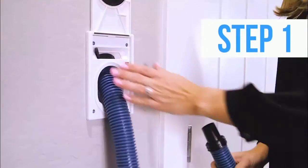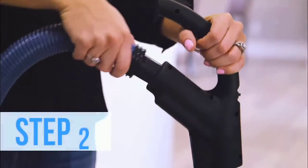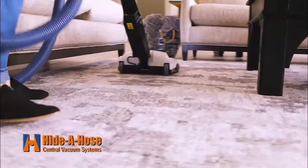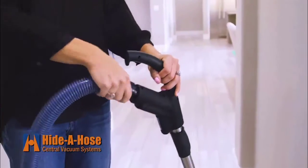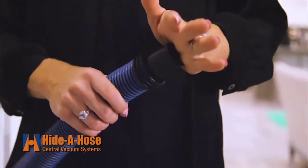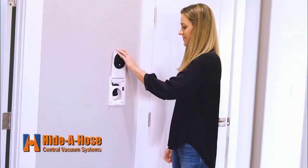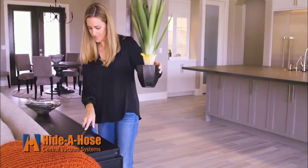One: pull out the hose and engage the lock. Two: attach the cleaning tool. Three: turn it on and begin. When you're finished, disconnect the handle, release, and your central vac system retracts the hose back into the inlet. It's that simple — just pull, vacuum, and retract.